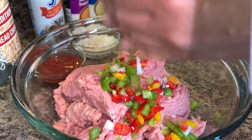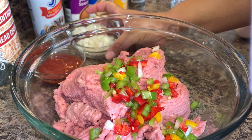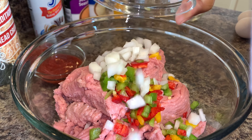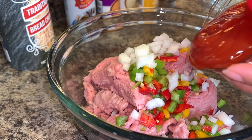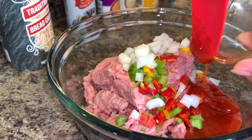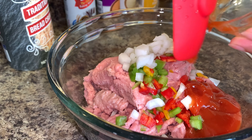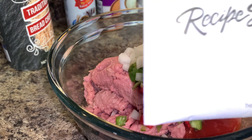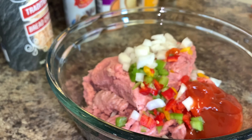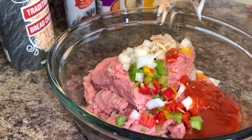The first thing you want to do is dump your peppers into your meat. For this recipe I'm using two pounds of ground turkey, about half of a small white onion, and about a fourth of a cup of ketchup. For my peppers, I mixed red, yellow, and green bell peppers — you can use any peppers of your choice.